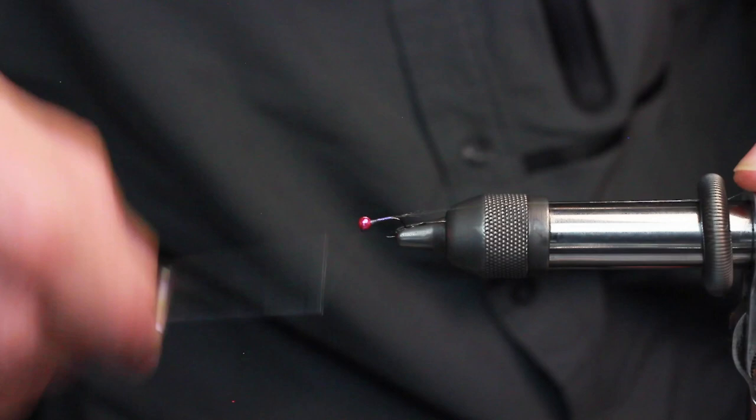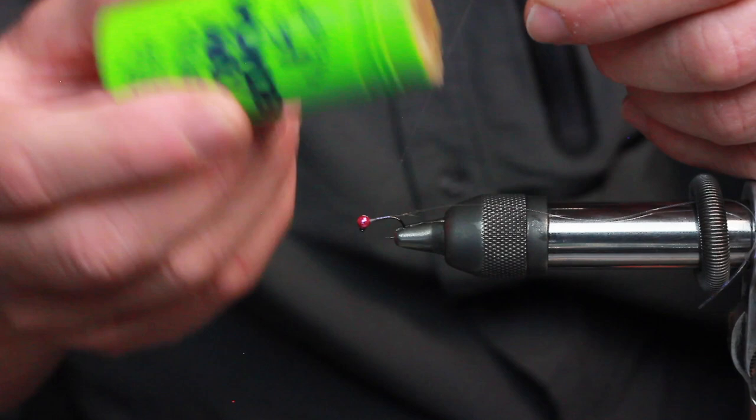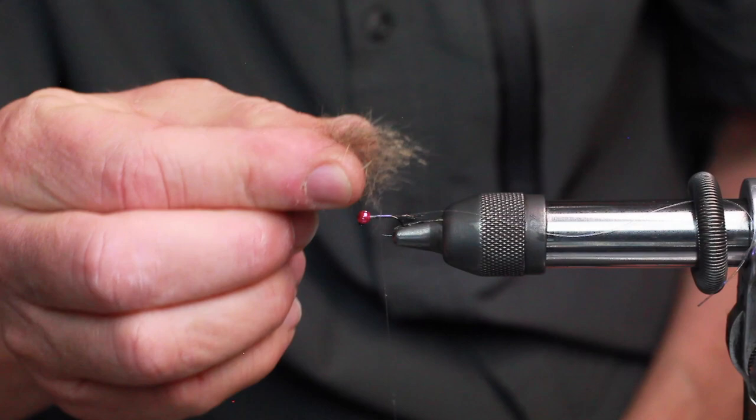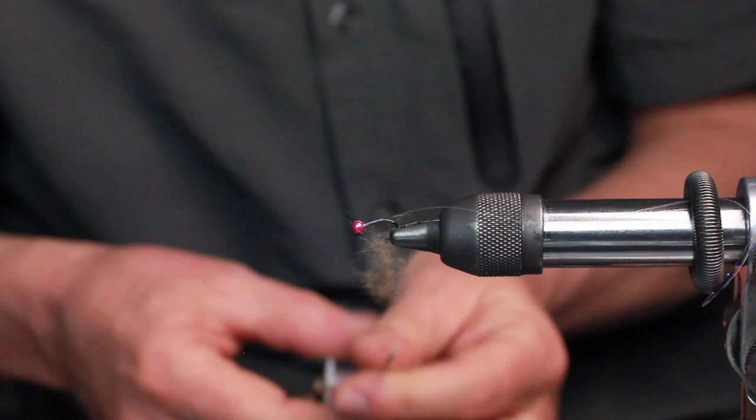Bring that thread forward. And here's the really important part: wax. You have to use wonder wax or very tacky wax. I'm going to wax up a section of this thread. Make sure my hook is secure. And for the body I'm going to use the UV squirrel dub. A little amount here is all we're going to need. And I'm going to just touch some of that onto that waxed thread — just a small amount.